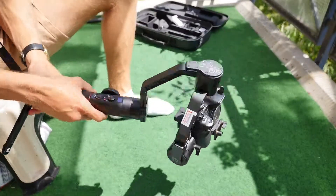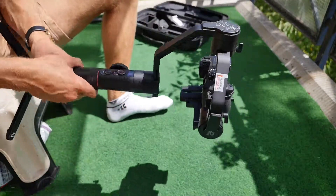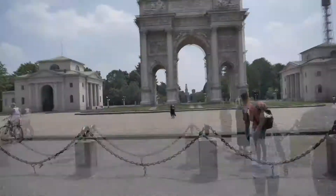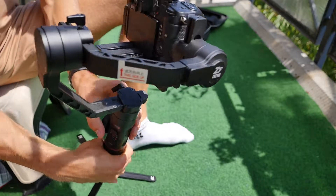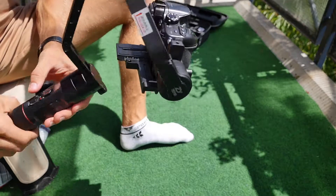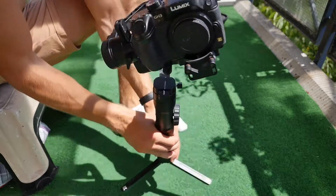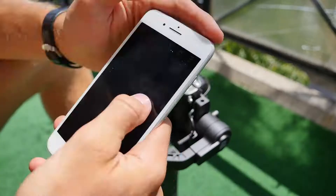Der Gimbal bietet drei Modi: Zum einen bietet er den Modus, dass die Kamera in eine Richtung fokussiert ist – egal wie wir den Gimbal bewegen, die Kamera zeigt in eine Richtung. Zum anderen kann man einstellen, dass der Gimbal alle 360-Grad-Bewegungen auf die Kamera überträgt, sodass smooth shots gelingen. Der letzte Modus nennt sich POV, da kann man auch die Kamera schwenken – um 45 Grad in beide Richtungen – was auch sehr cool aussehen kann.